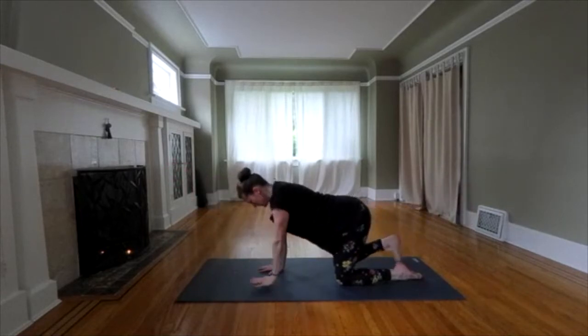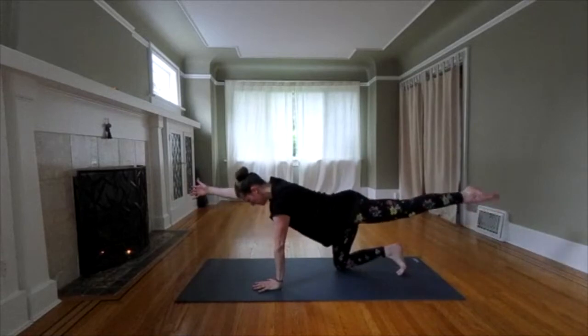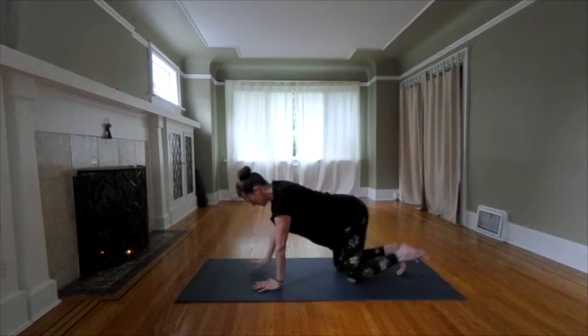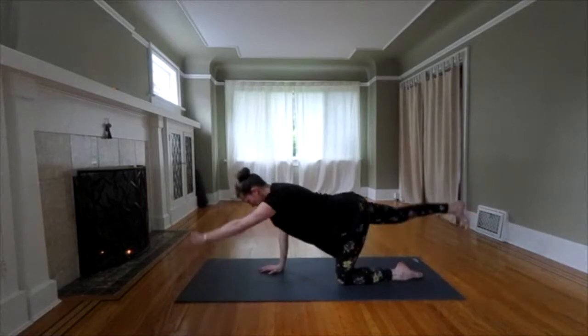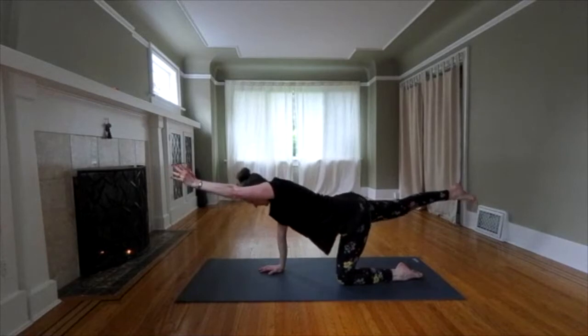Switch. Right arm, left leg. And last time, switch. Release.